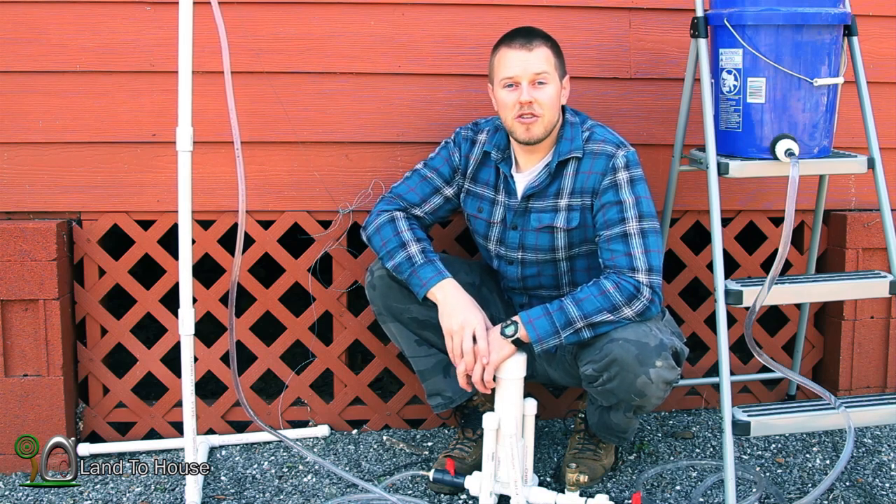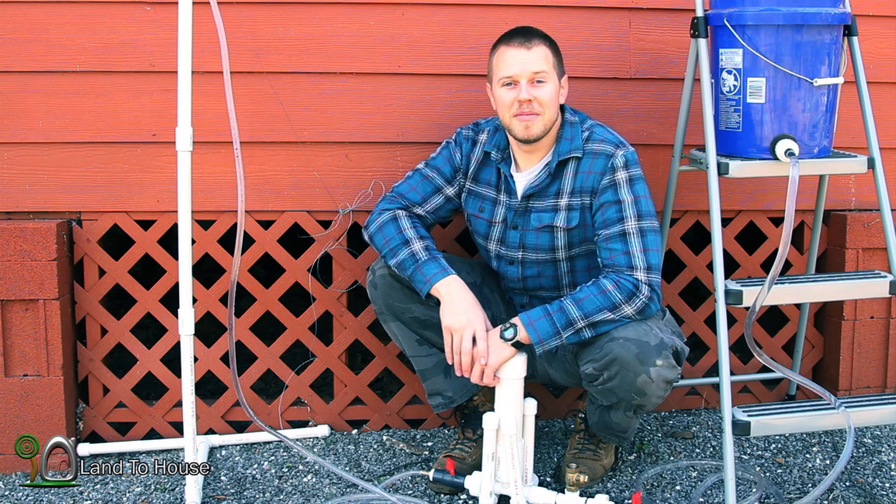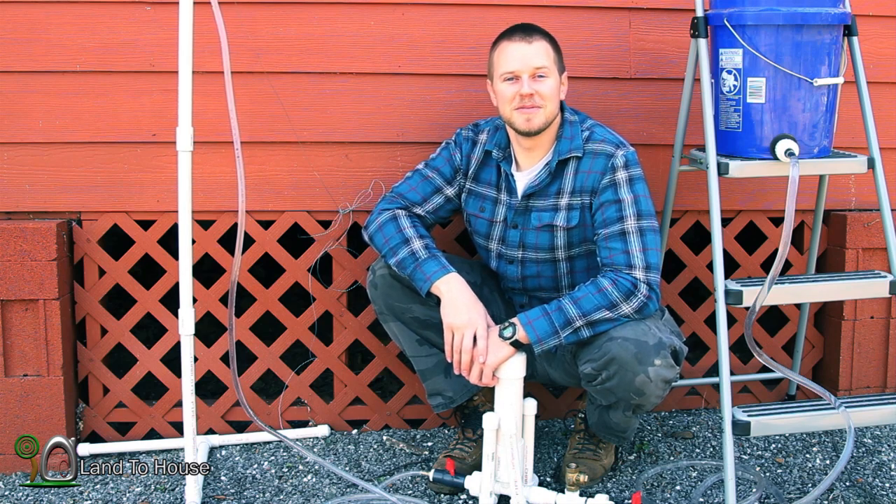Hope you enjoy your hydraulic ram pump. Thanks for watching. I'm Seth Johnson with Land The House. Bye.